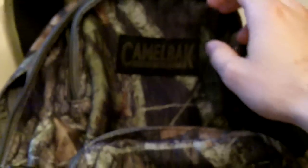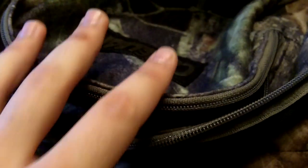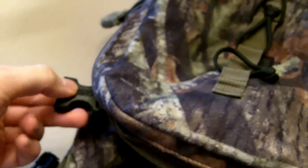The pack has the main pouch, a top pouch, a front pouch, and another pouch I use as a dump pouch for things I find in the woods. When I was bow hunting, I also put my arrows in this pouch with them sticking up out of the top, and retained them with the two straps.